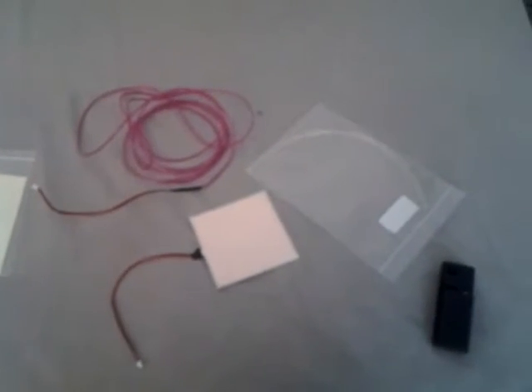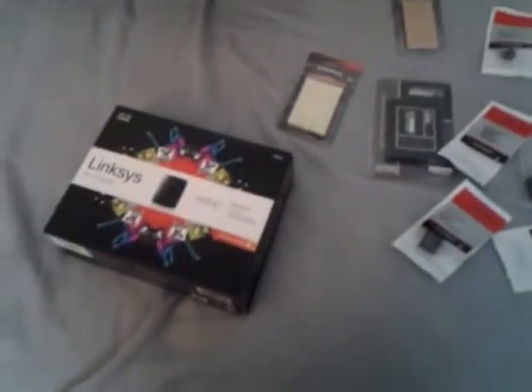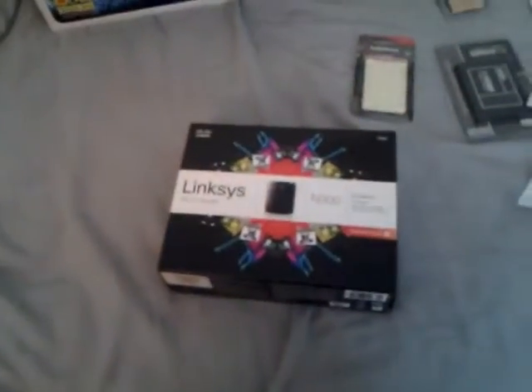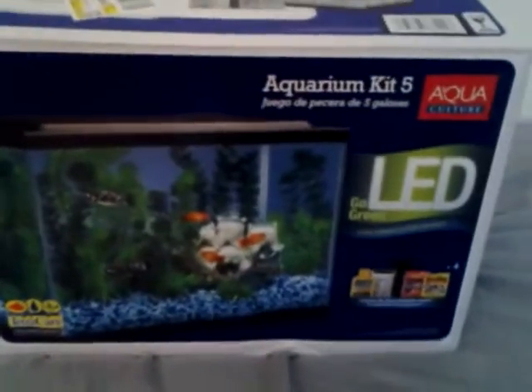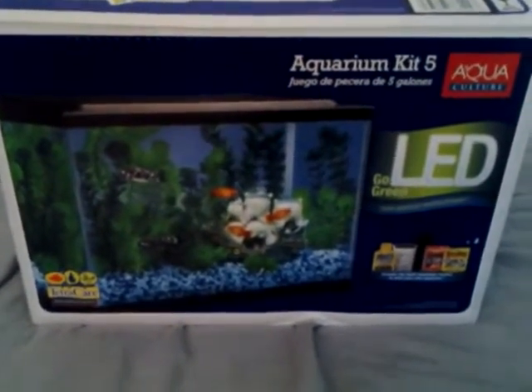So that's the first video today of products that I received over the holiday season. Here's another quick parts video - just a quick overview of all the parts that I've received. Here is a fish tank that I got at Walmart, and that's part of the Mini Abyss build.